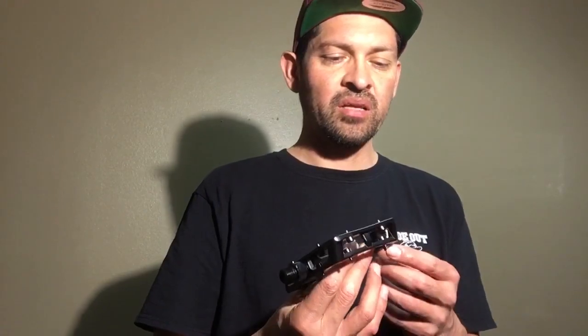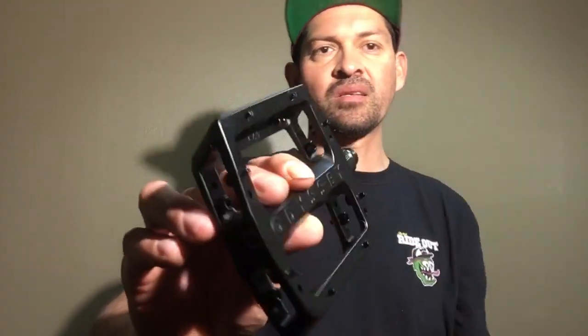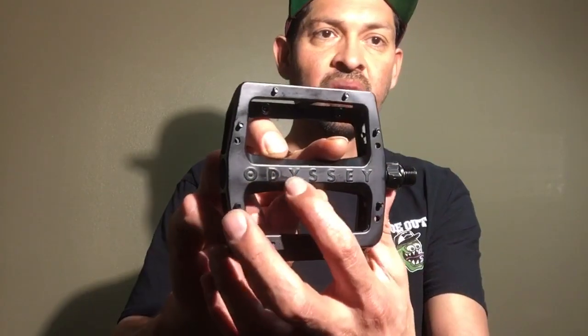Another thing I noticed is it's got a semi-gloss powder coat finish, so being powder coated these things are gonna last a long time and not get scratched up very much. It also has a really big Odyssey logo right in the middle of the pedal.